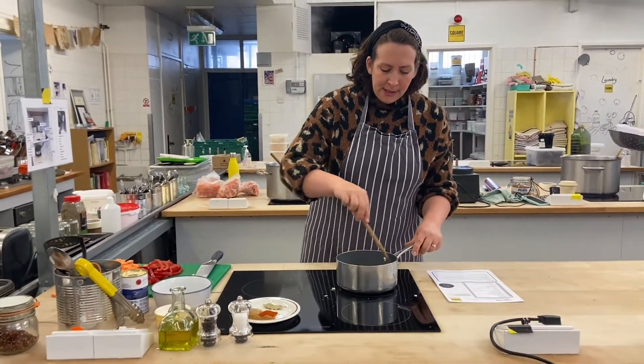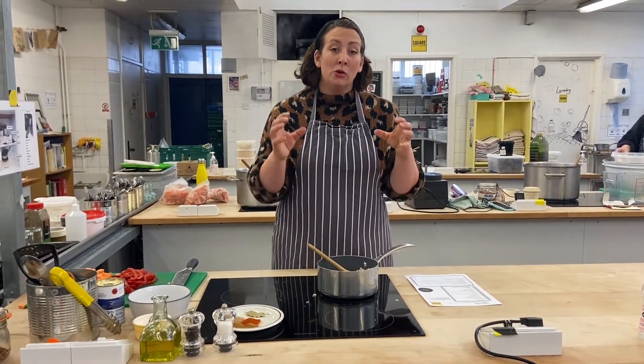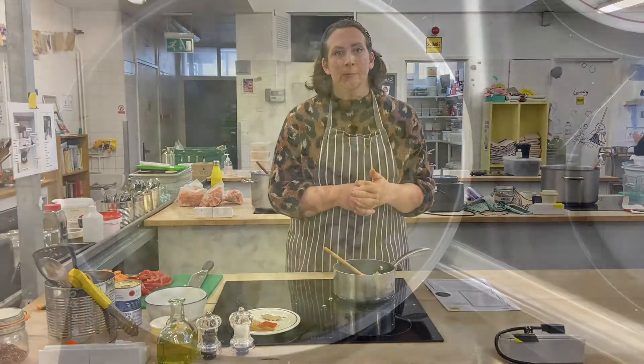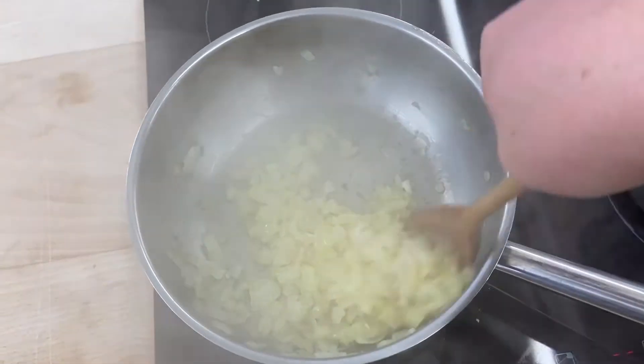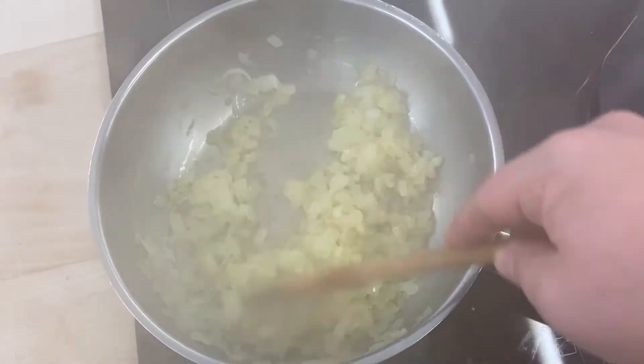We're going to leave the onion to sweat down for about 10 to 15 minutes, to get as much sweetness and softness as we can. The onions have had about 15 minutes now and you can see that they are nice and translucent with just a slight colour to them, but we don't want too much.